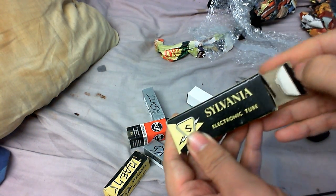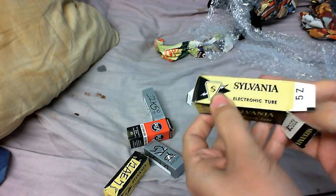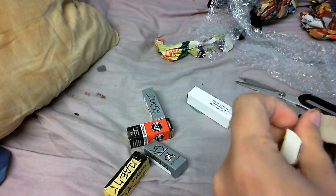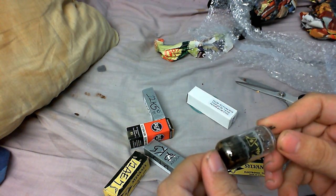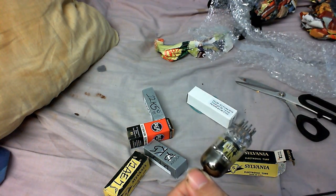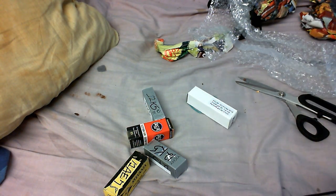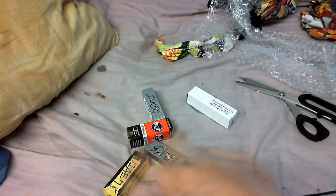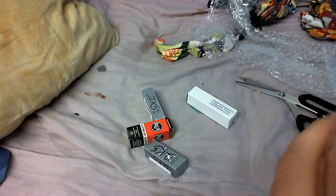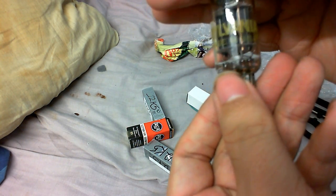These should be the 12-volt tubes — and by 12-volt tubes I mean you can actually power these on 12 volts and still make them do something. That's the 12EC8. I've also got a 12AY7 here. Let's see what's inside this one — it looks about the same.